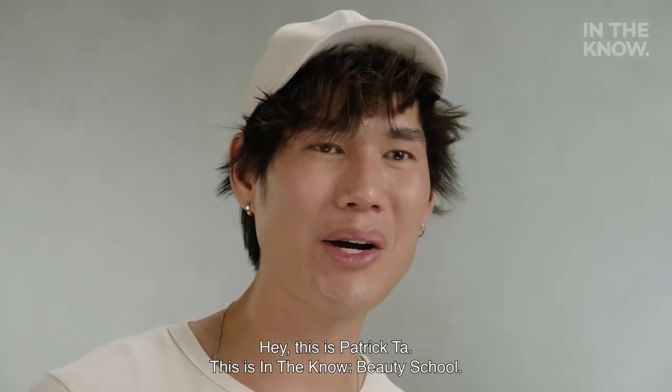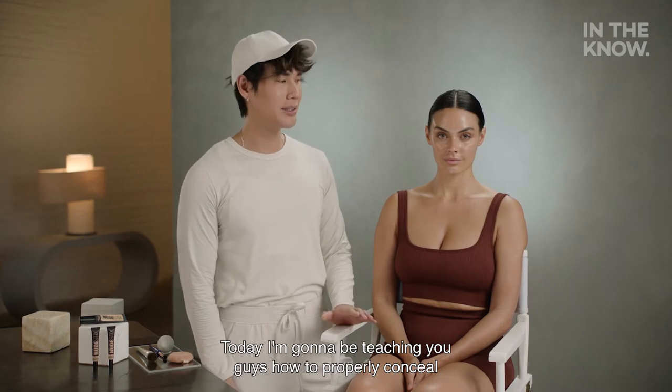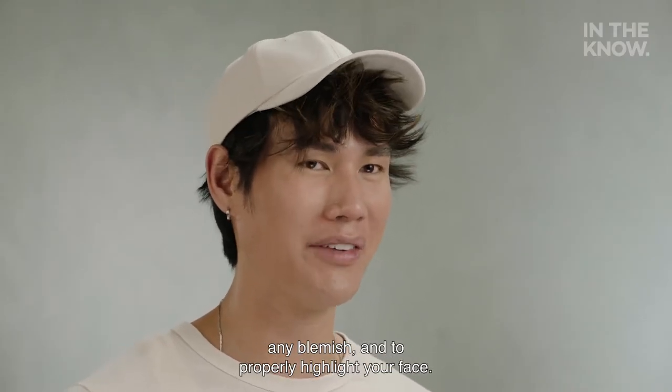Hey, this is Patrick Ta. This is In The Know Beauty School. Today, I'm going to be teaching you guys how to properly conceal any blemish and to properly highlight your face.